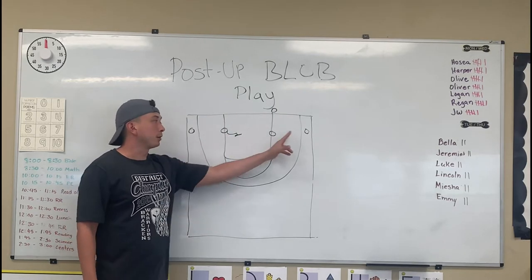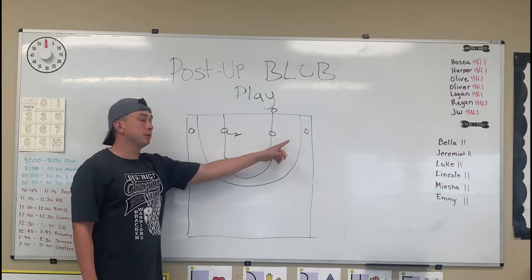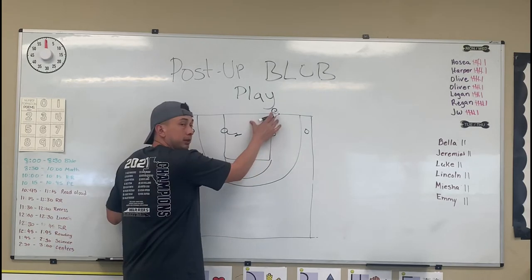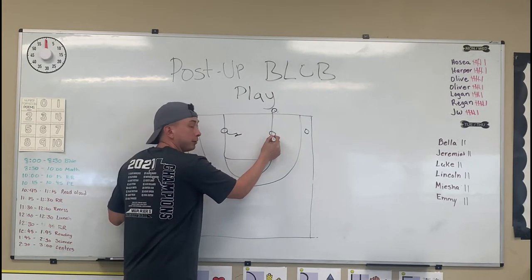Our alignment is going to be a 1-4 look. We have our inbounder and then we have four across, going from the corners behind the three-point line and two players on the block.